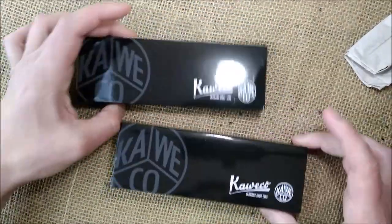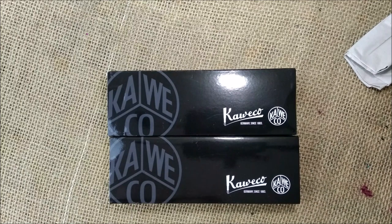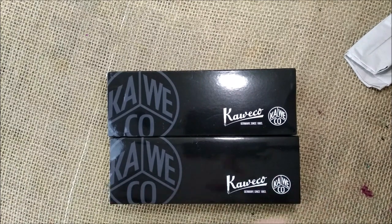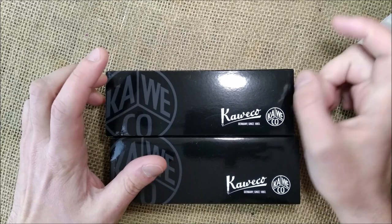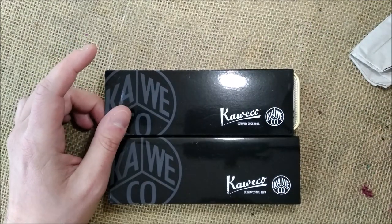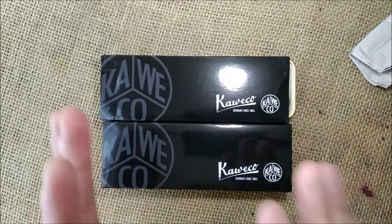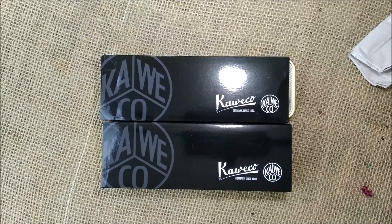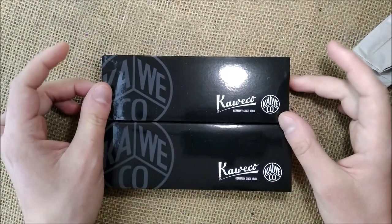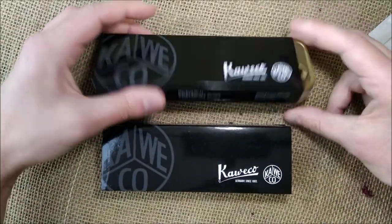I have two Caveco Supras because I talked to them and I thought it would be interesting to show the new Caveco Supra, that was released in 2020. But I didn't have until now the Caveco Supra in Brass. So I think it would be a good thing to have both of them, to be able to review both and maybe to do one of those versus videos that I've been doing — well, I've done only once, between a Montegrappa and an Aurora pen. But I think that I need to start doing more versus videos to make some pens confronting each other.